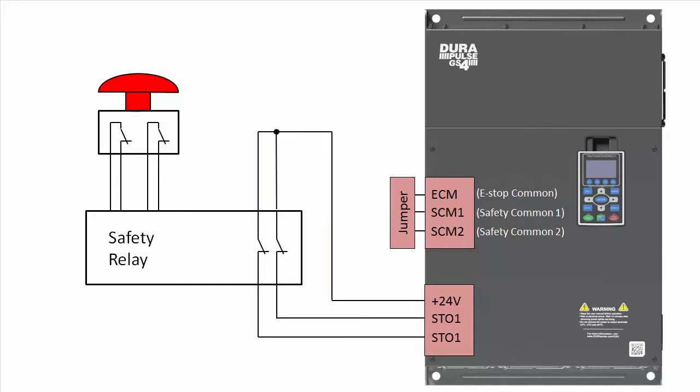Or, if you want to use your own external supply, delete this wire, add your supply here, remove the commons jumper, and wire the commons to the other side of the supply.